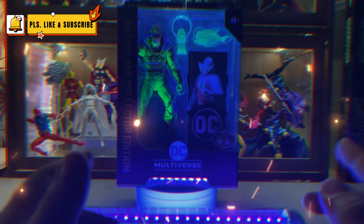It's even hollow at the back of the DC Multiverse collector's card. One energy effect accessory included. And the lantern, where they recharge the rings.